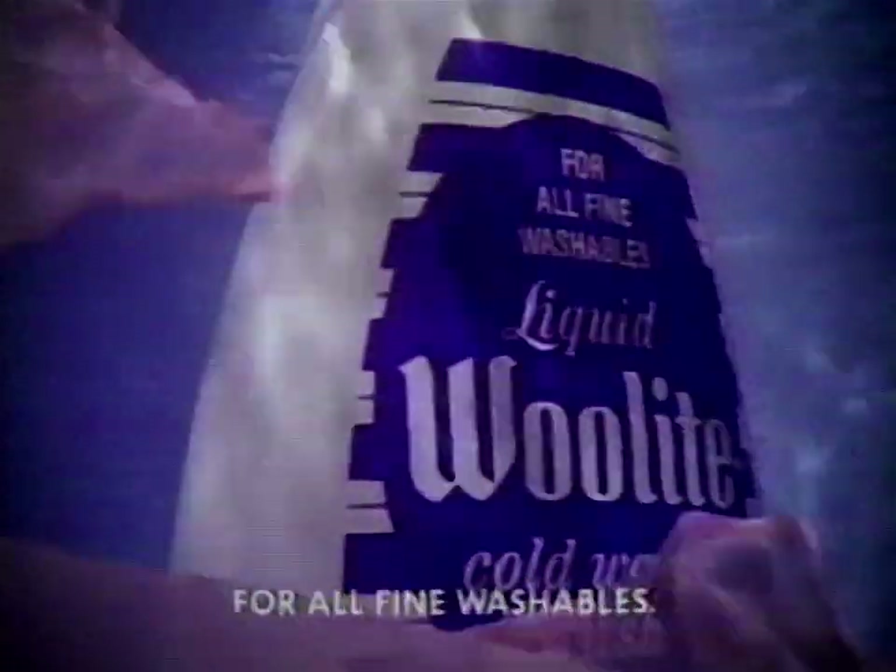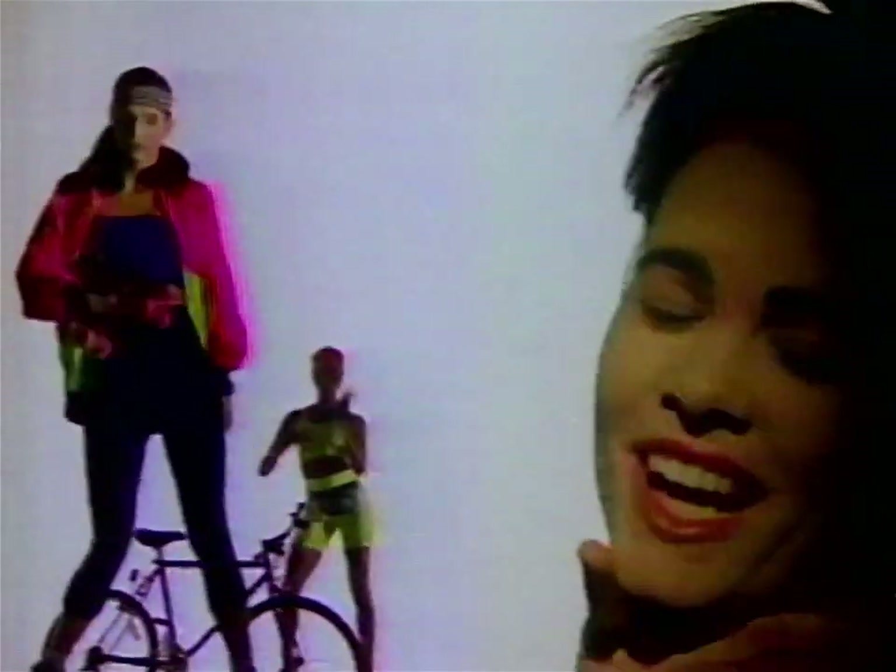When summer wear needs special care, trust Woolite in your machine. Woolite. From stunning wear to stunning wear, whatever clothes need special care, trust Woolite in your machine.